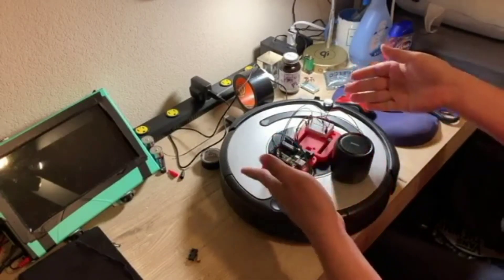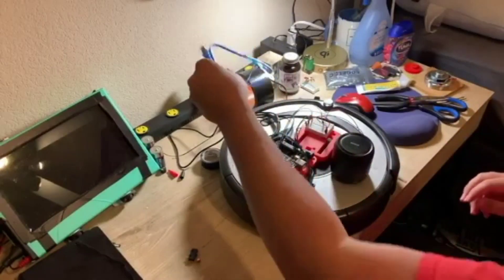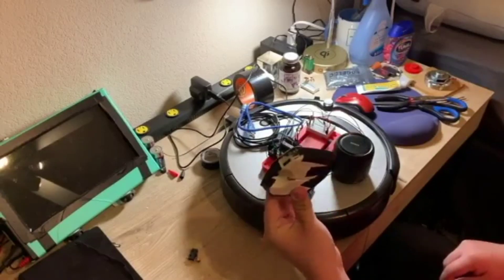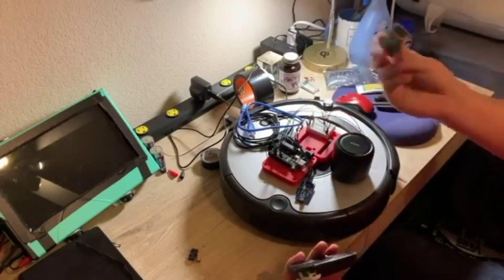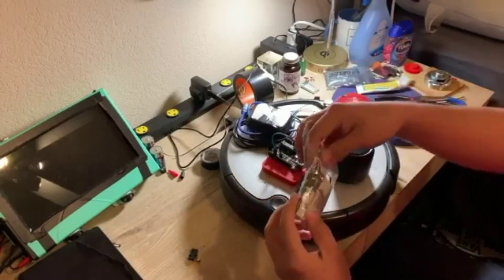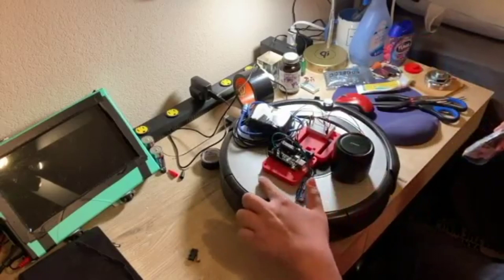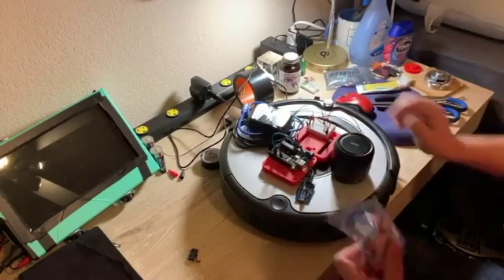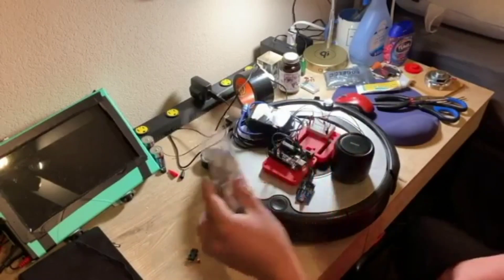You'll also need a speaker to play the sounds, and the speaker needs to have aux input — this is not a Bluetooth setup. You'll also need an aux cord, a USB data and power cable for the Arduino, and some kind of mobile power supply. I'm just using a little USB power bank, but you could also use a regular 9-volt battery setup with the Arduino. Finally, you'll need some kind of adhesive to hold everything to the Roomba — I've been using 3M double-sided sticky tabs. They're very strong, so if you don't want to make a permanent change to your Roomba, you might want something with less grip.